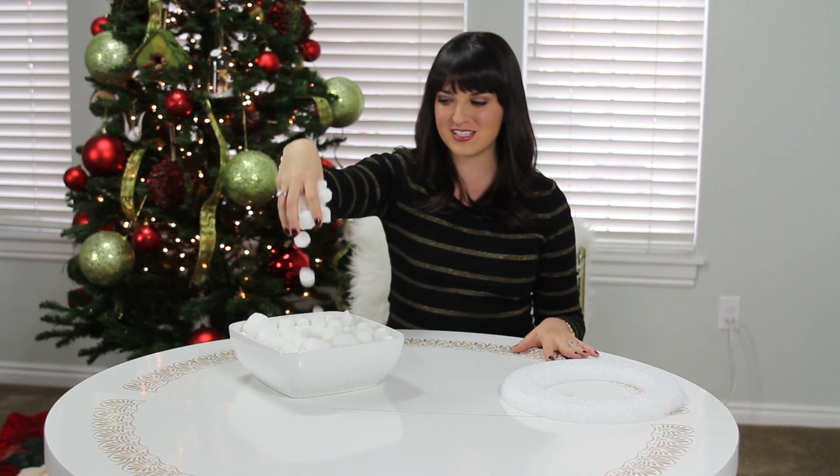Hello and Happy Holidays! On this edition of With Heart, we are talking about all of these white pom-poms. We're going to be using them in a holiday craft.